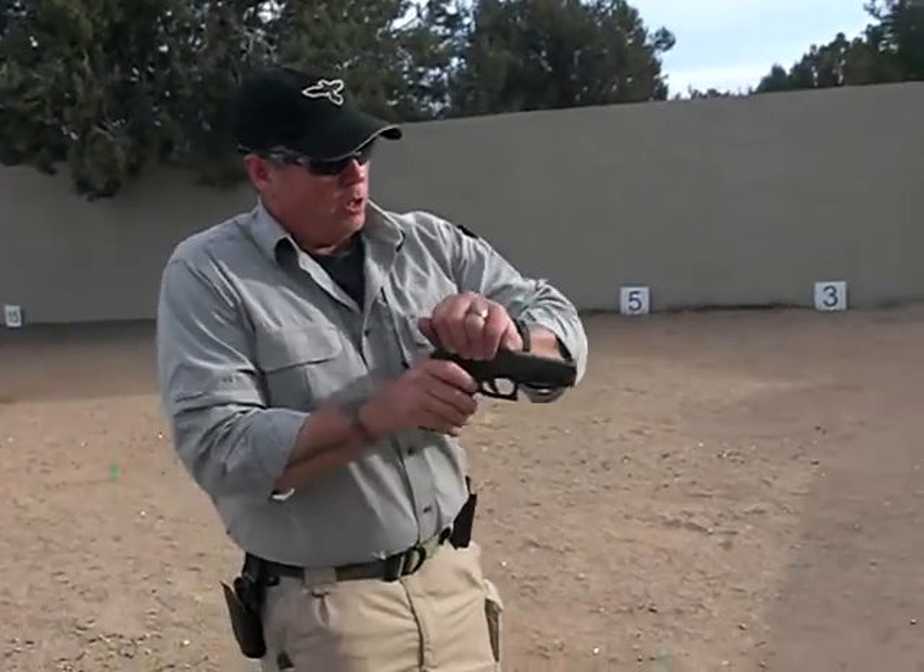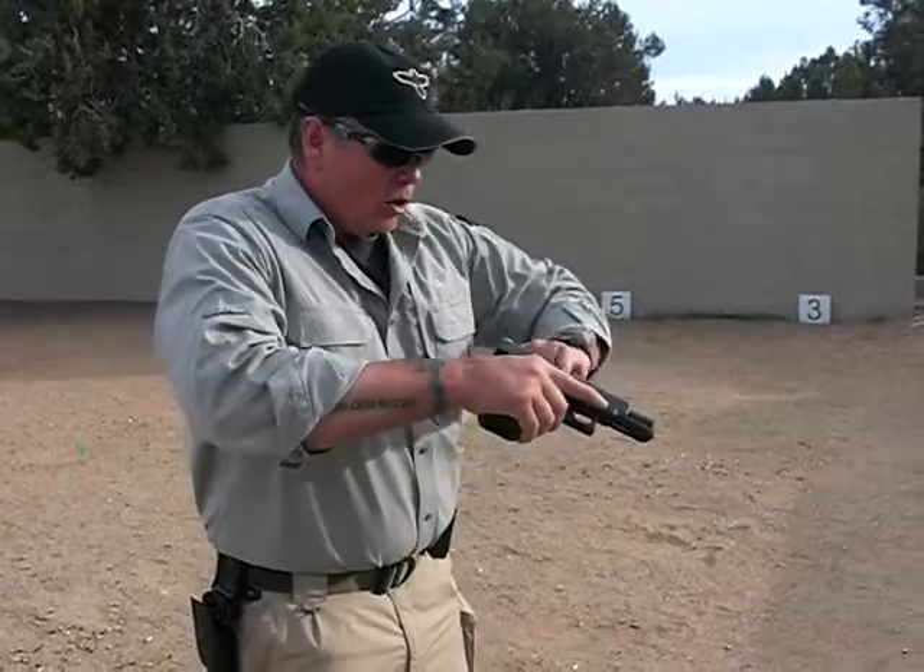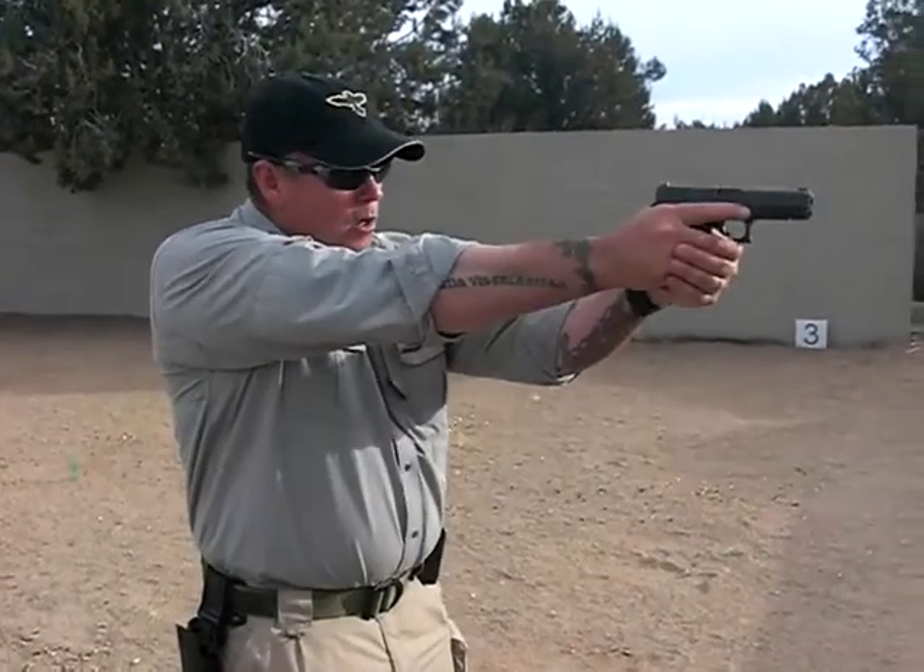I am again going to check my pistol and make sure that it is empty — no magazine, no round in the chamber. I have an empty pistol. I can begin my dry practice.